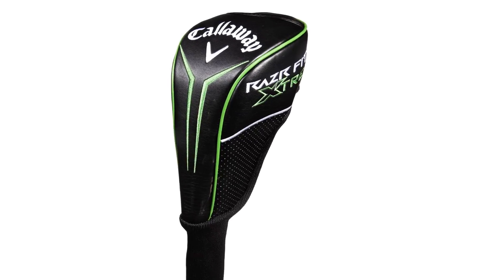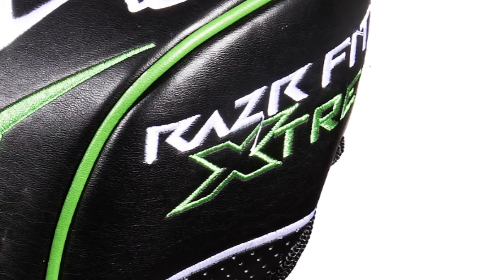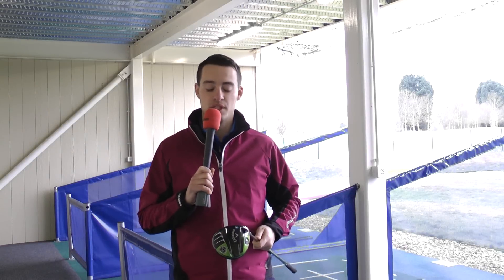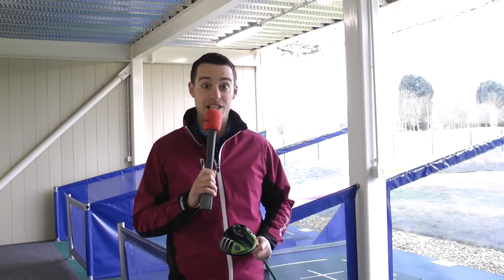The Callaway Razor Fit Extreme also features speed frame face technology, which in theory should give you greater distances on off-centre hits, and in theory is Callaway's longest driver they've ever produced. You may have heard Phil Mickelson singing the praises of the Razor Fit Extreme a few weeks ago over in Phoenix, when he won the Waste Management Phoenix Open where he nearly shot 59.